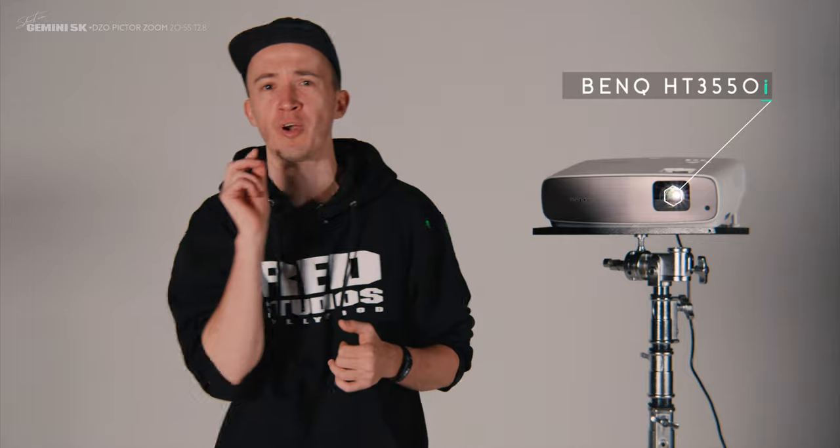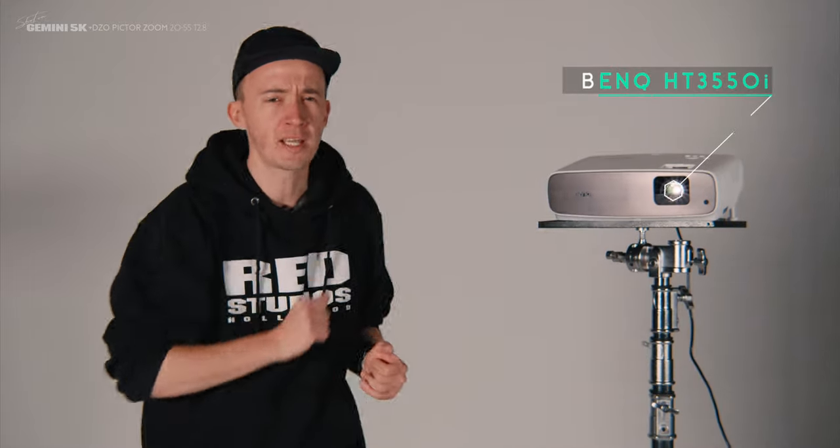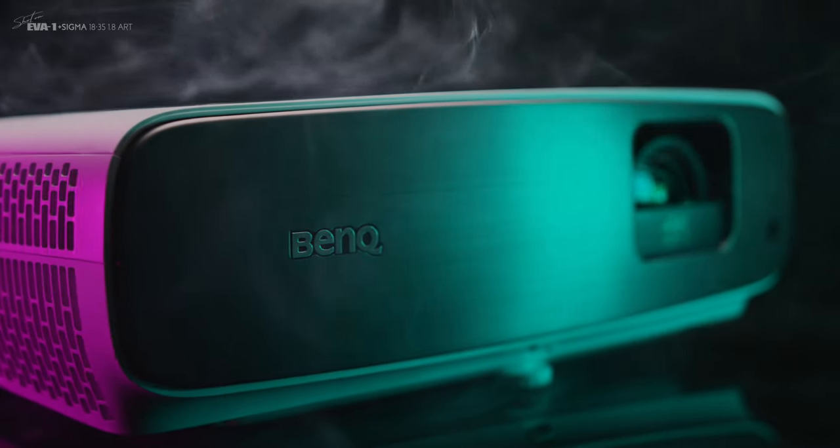So BenQ sent me their latest 4K projector, the HT3550i, for review and I asked myself: how can a filmmaker or photographer creatively use a projector other than just watching movies?